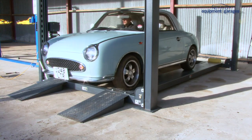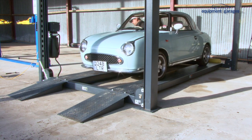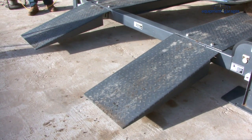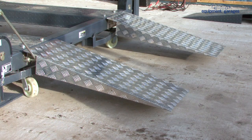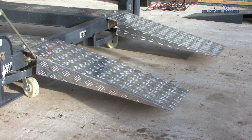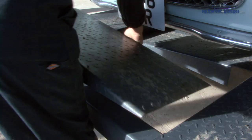Start by driving the car you want to put on the top tier onto the ramp. Switch off the engine and put the handbrake on, then operate the lift. These steel ramps are supplied with the lift. If you have a vehicle with low ground clearance, we have longer and lighter aluminium versions available to purchase. The ramps can now be stored in the centre of the platform.